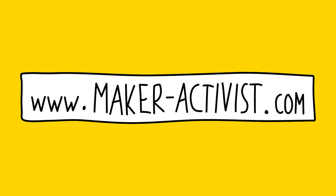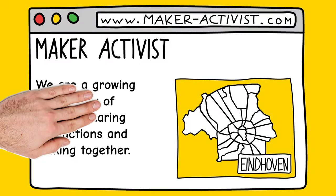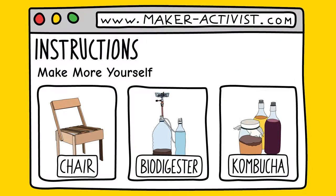Go to MakerActivists.com. Here you can read everything about the idea and the general issue, but mainly you find plenty of open source instructions for things you can make yourself.